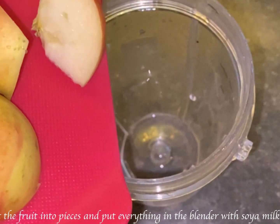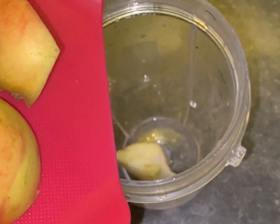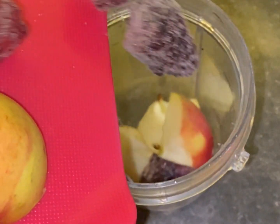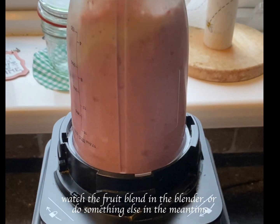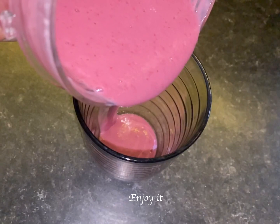Cut the fruit into pieces and put everything in the blender with soya milk. Watch the fruit blend in the blender or do something else in the meantime. Enjoy it!